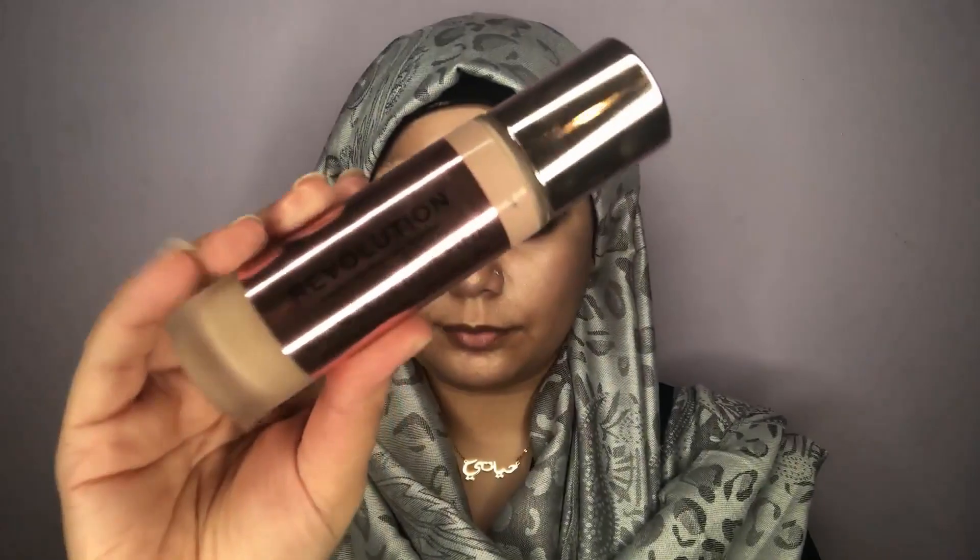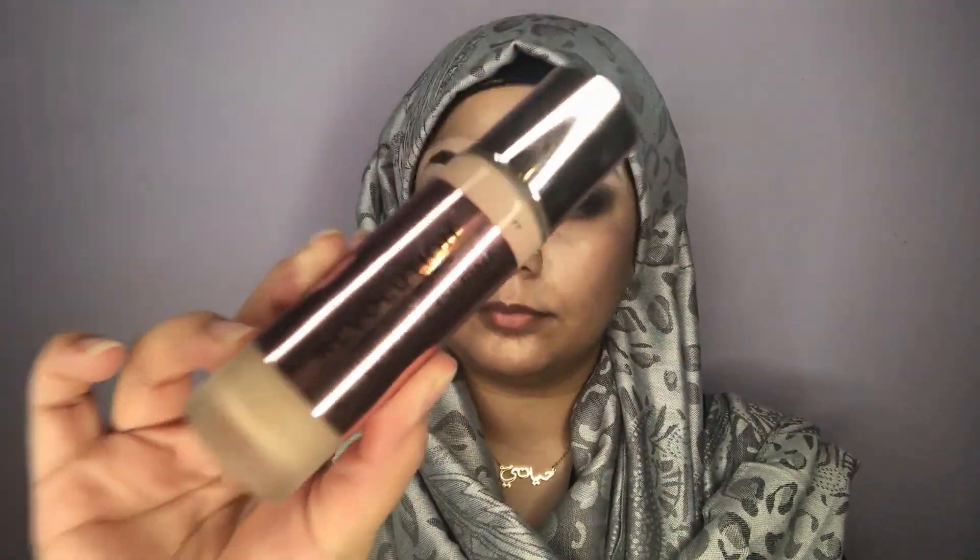Then I'm taking Huda Beauty's Nymph Highlighter. This is something I apply with my fingers because I've tried with a sponge and a brush but it doesn't give me that kind of glow, so it's easier to use my fingers. On top of that I'm using my Makeup Revolution Define and Conceal Foundation, which is a very good full coverage foundation.